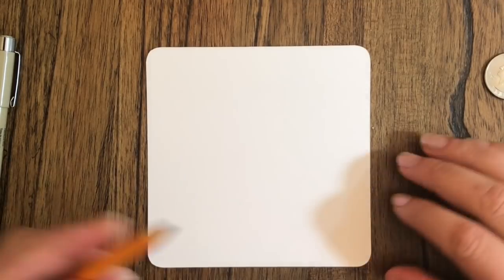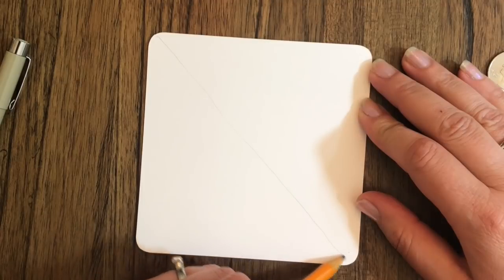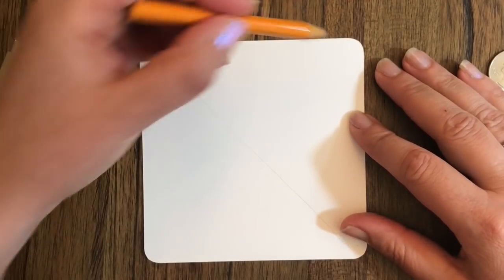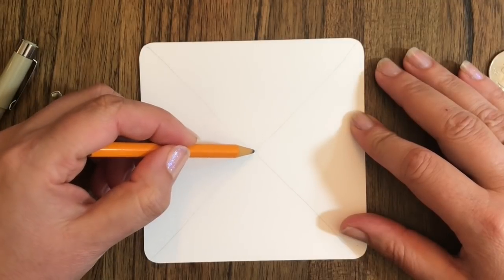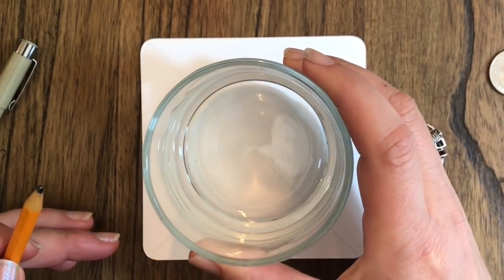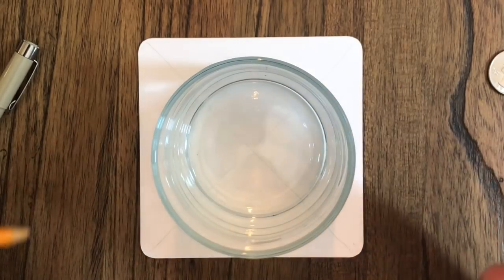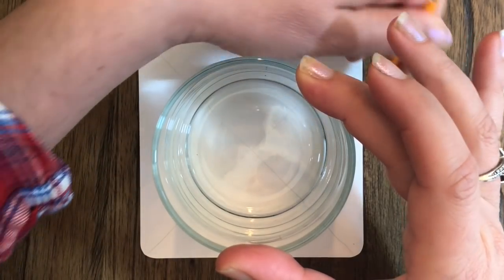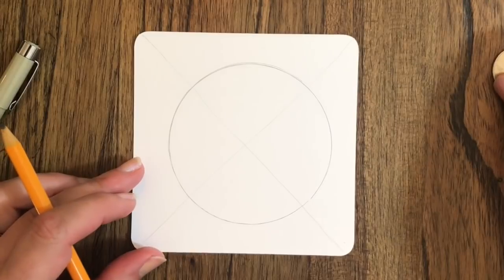Let's begin. I'm going to start with my pencil and go from this corner to this corner, making a diagonal line. I'm not being too careful and I'm doing it very faintly so it won't be part of the tangle later on. I'll go ahead and do the other side as well. Where those two lines intersect is pretty much where the center of my piece is going to be.